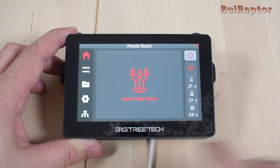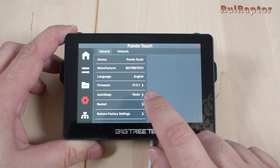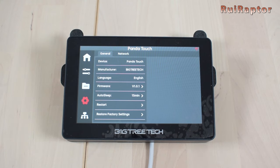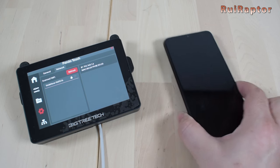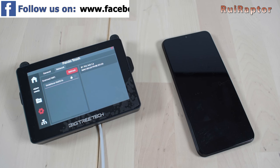Our PandaTouch is still with the same firmware version that came with it, which is the 1.0.1. The first thing you need to do is to go to the Network menu and check the IP address that the PandaTouch is using. To upload the firmware files, you can use a computer or a smartphone as long as they are connected to the same network as the PandaTouch.